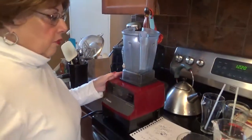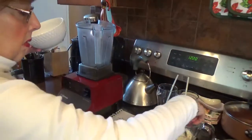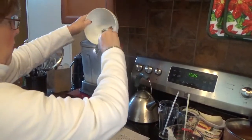Now what we've got to do first is take a quarter of a cup of the coconut milk and throw it in here. Quarter of a cup.